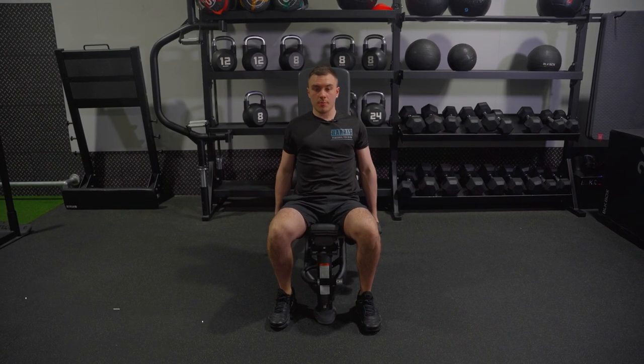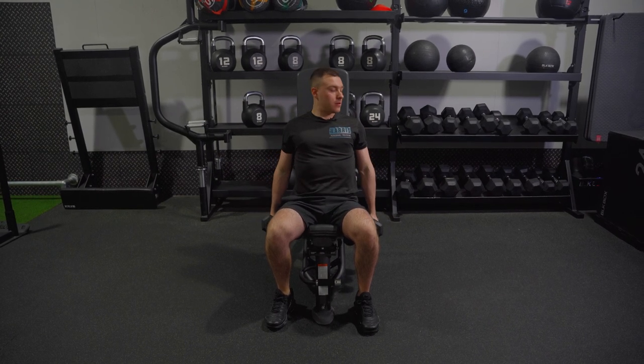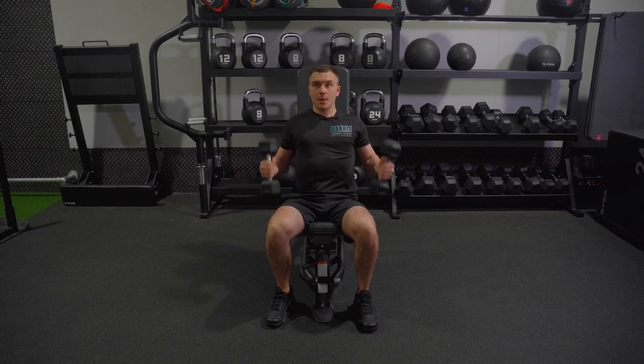So from here, what I'm doing, coming up, put up together. What I want you to do is as you come up, try to pin your elbows in nice and tight, and then squeeze.